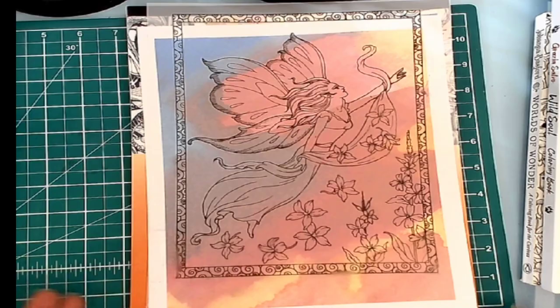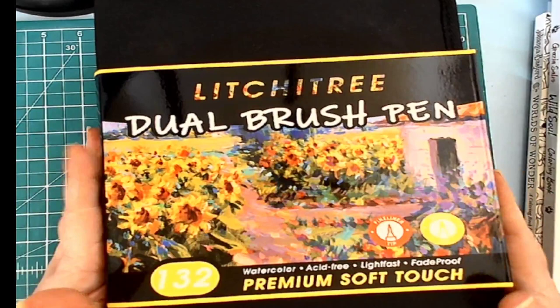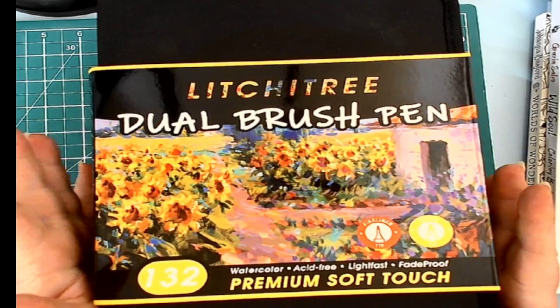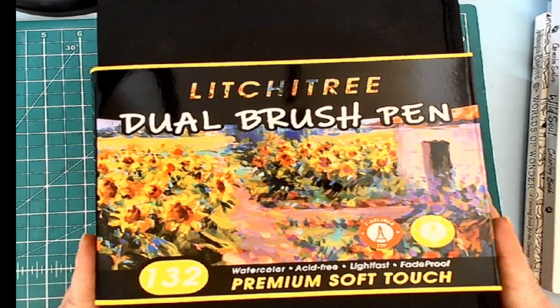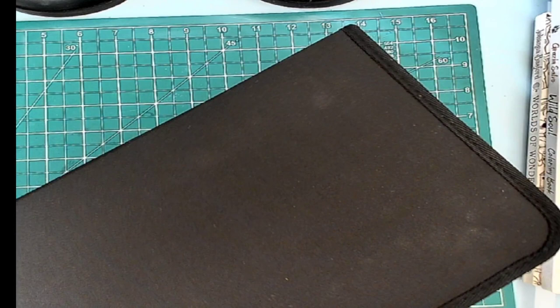Another thing that I received is this wonderful set of watercolor, acid-free, lightfast dual brush pens — brush tip markers. This is done by Lychee Tree, 132 markers in a fantastic case. I have been playing with them because they were sent to me by the company for review.